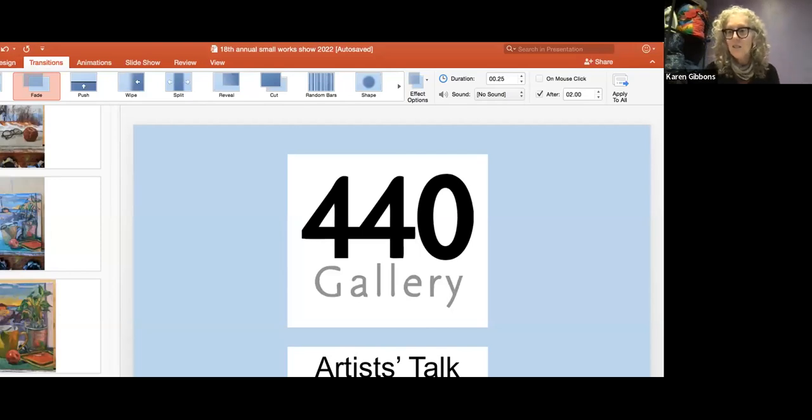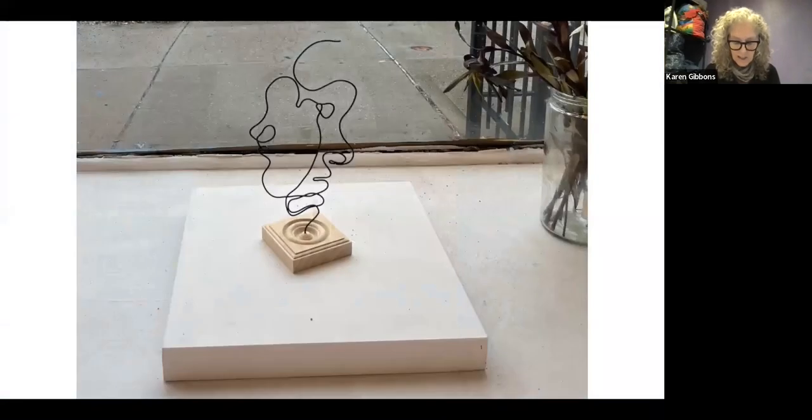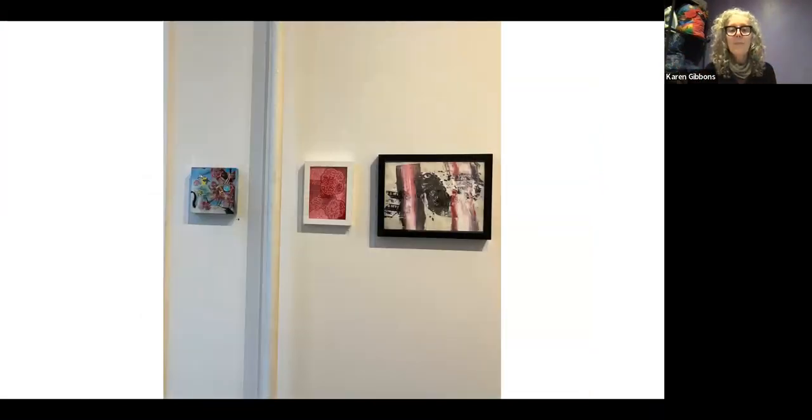Hello everyone and welcome to the 440 Gallery artist talk. Today we have the pleasure of talking about the 18th annual small work show, curated by Johnny Thornton. Out of 84 amazing artists, we've selected three: Aaron Juliana, Miguel Reyes, and Marlene Weissman. They're here to talk about their work today, representing a big range of approaches.